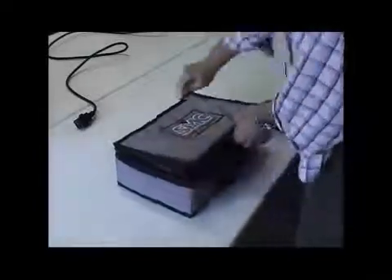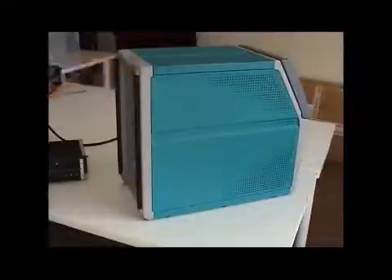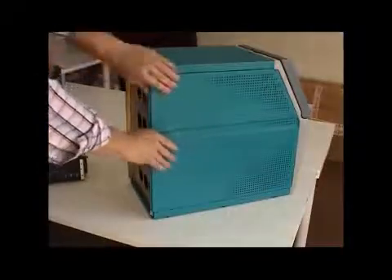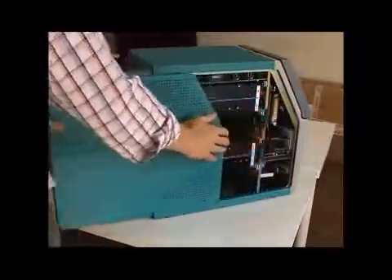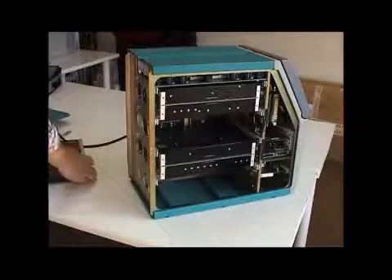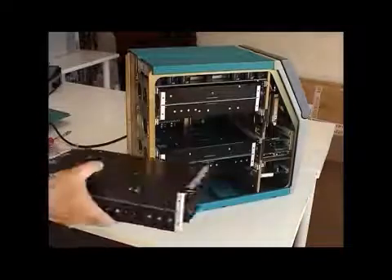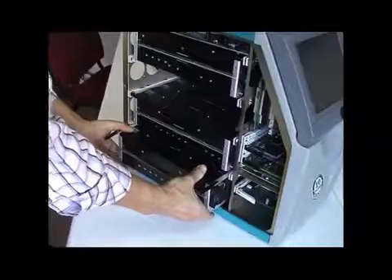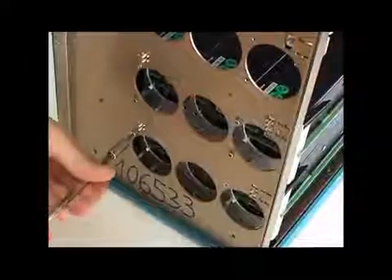Adding a new output module only takes a few basic steps and requires no special skills or tools. Just remove the ventilation cover, slide the side cover backwards, insert the new module, and add safety screws that will prevent the module from moving during rough transportation.